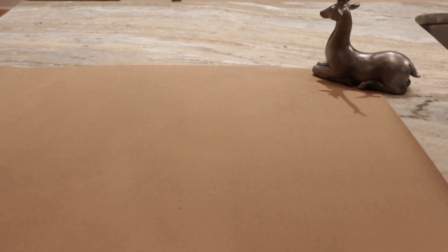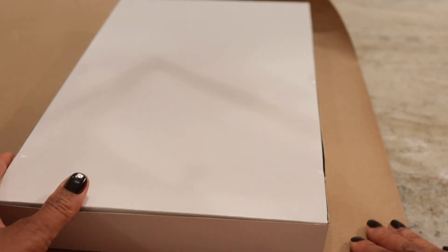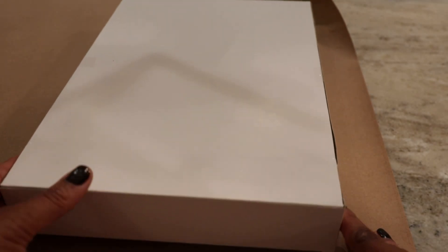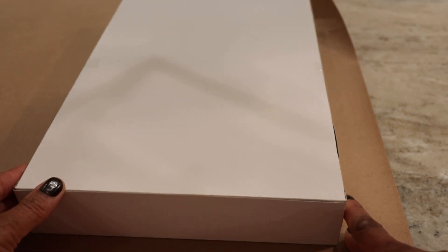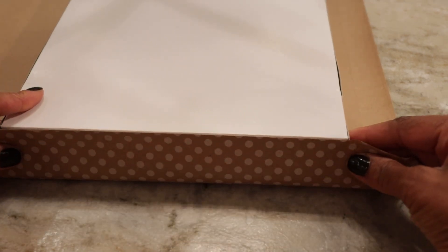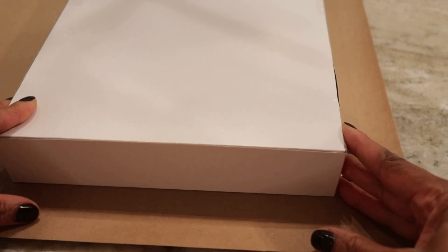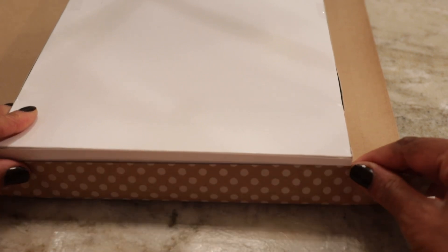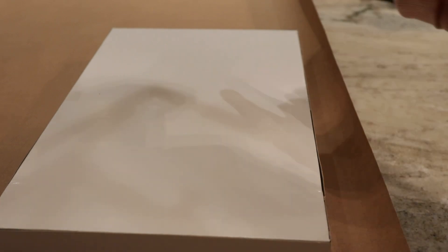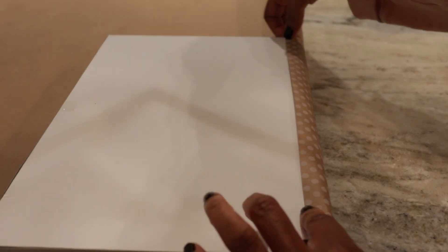I'm using my little deer as a paperweight. He's doing a good job. First thing I'm going to do is flip the box upside down, because we want the top of the box to be on the flat side of the paper. Next we want to bring it either down to where the paper is exactly to the edge of the box, or no less than three-quarters of the way. You just want to make sure it's the same on the opposite side of the short end of the box. And on the long side of the box, we want it to be long enough to go over the edge a little bit. And we're going to cut.